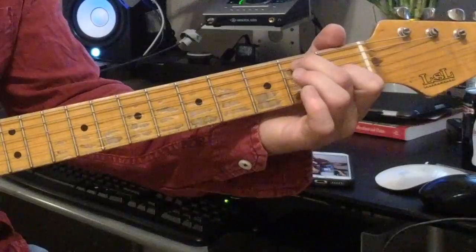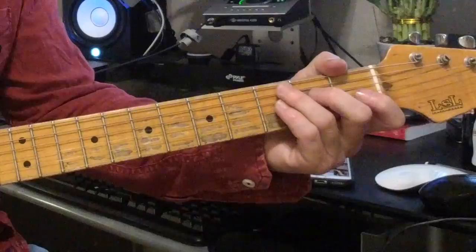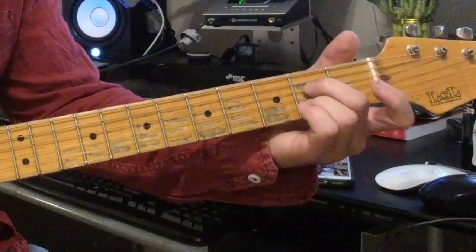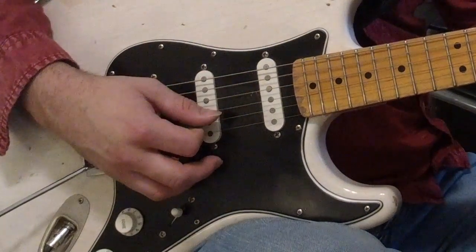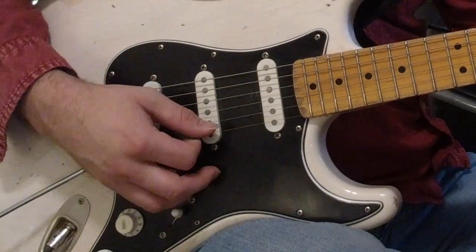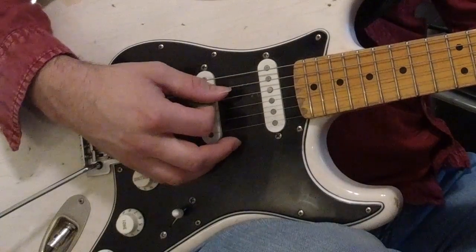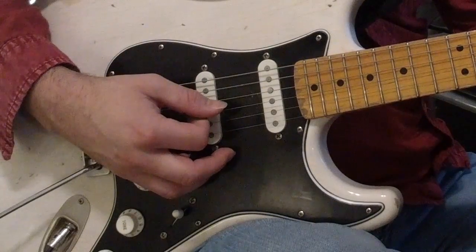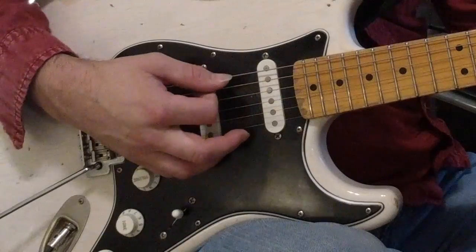Now if you're having trouble with that, initially we can just pick the first two strings of each chord — the lowest and second lowest note. So for A7, we'd only be picking the 5th and 4th strings together. D7, the 4th and 3rd strings, and E7, the 6th and 5th. That's virtually giving us A5, D5, and E5.